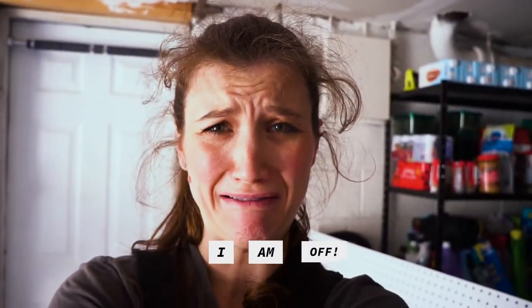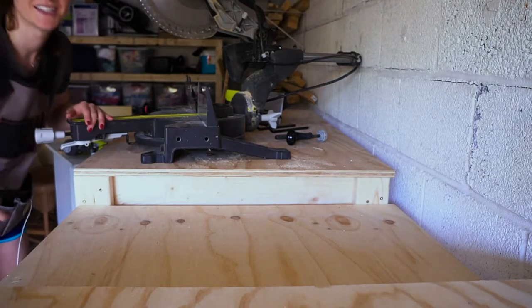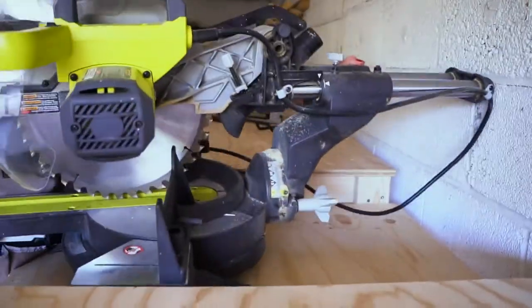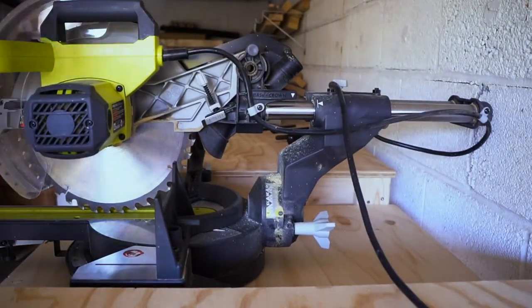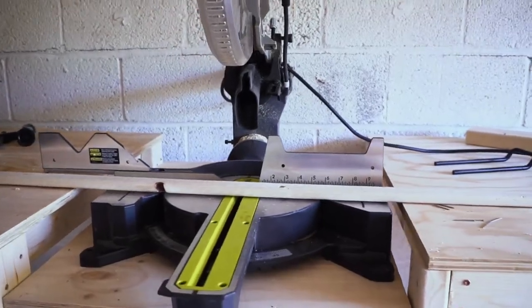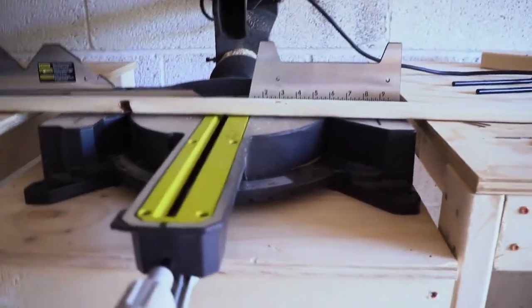I'm off — can you believe this? I have to redo this whole thing again, the whole miter saw shelf, to make it fit. Oh my god. So much better!